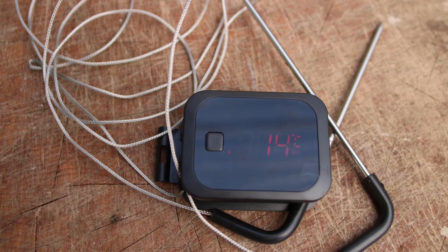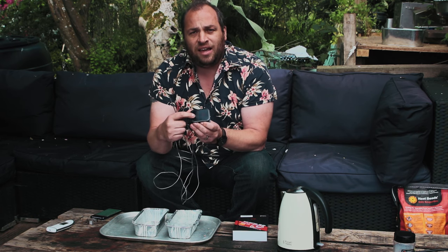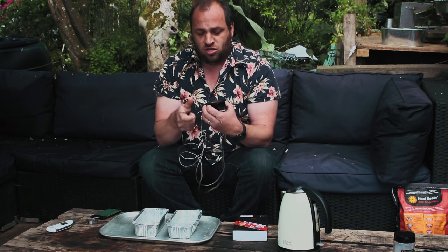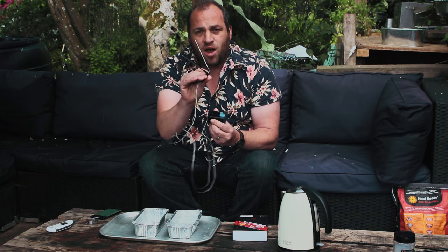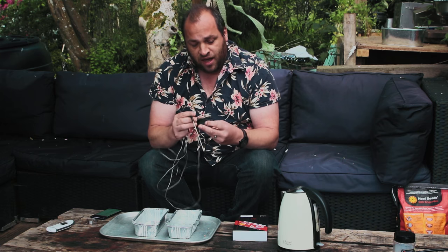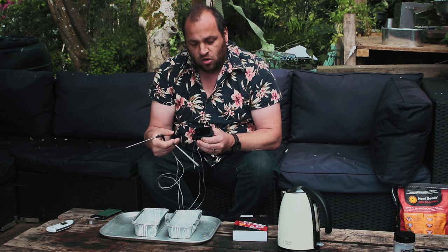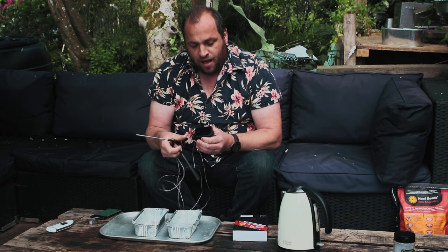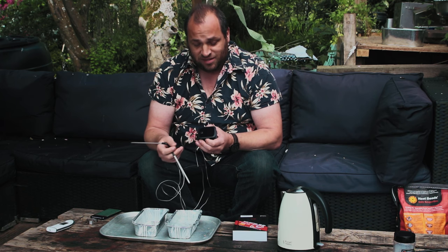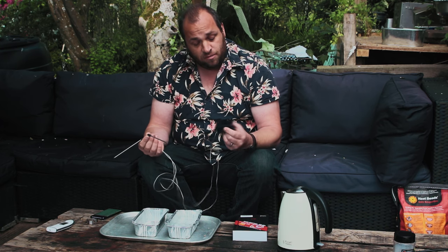It's a nice simple unit. It's got a display on the front, a button that you press to link to your phone or Bluetooth device, and this two-probe device comes with two probes. It looks quite simply designed and nicely made. It shows two channels on here that it scrolls between automatically. As you can see, at the moment it's a balmy 13–14 degrees C here. It's a nice simple looking bit of kit.